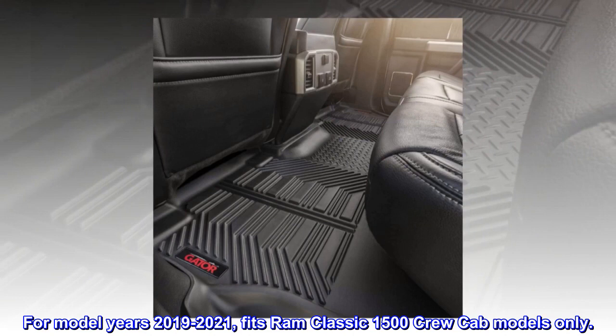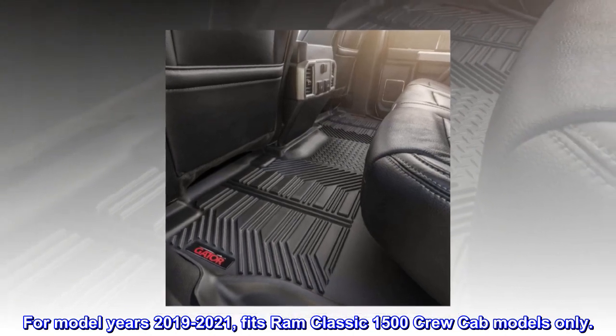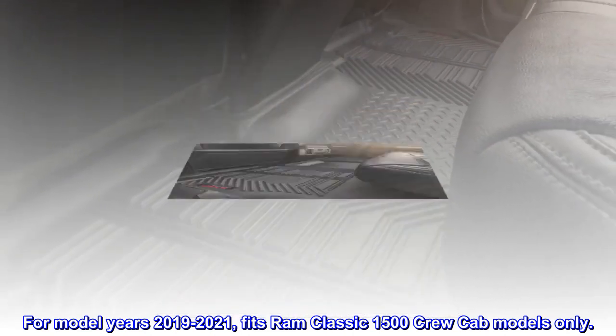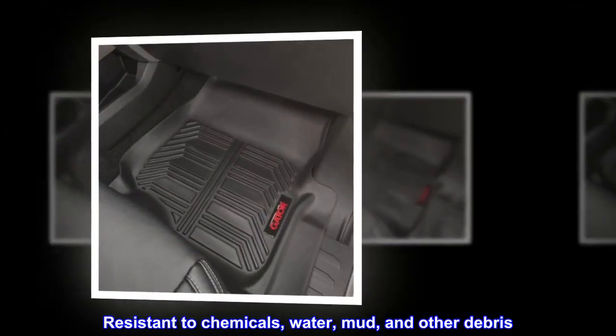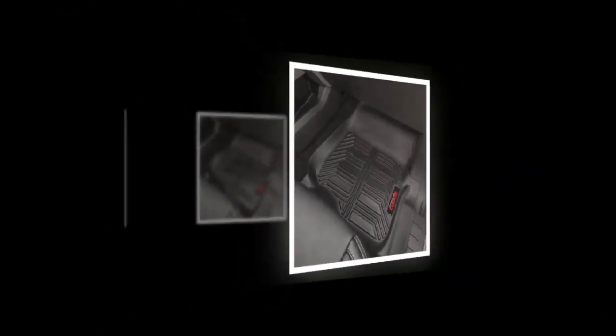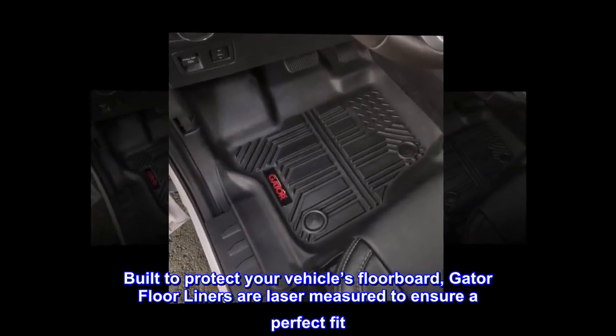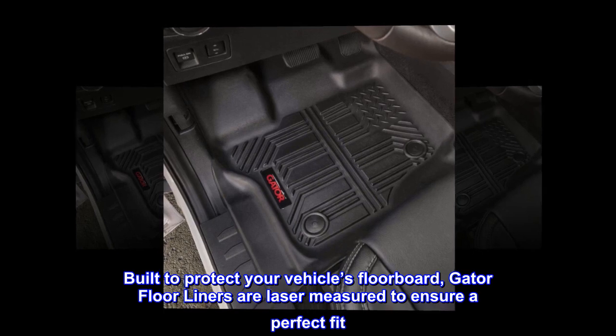Fits RAM Crew Cab Models Only, for model years 2019-2021. Fits RAM Classic 1500 Crew Cab Models Only. Resistant to chemicals, water, mud, and other debris. Built to protect your vehicle's floorboard, Gator floor liners are laser measured to ensure a perfect fit.